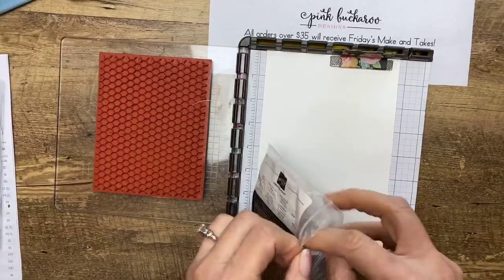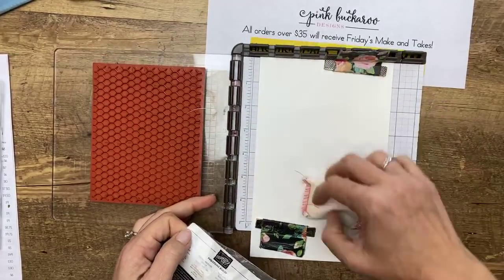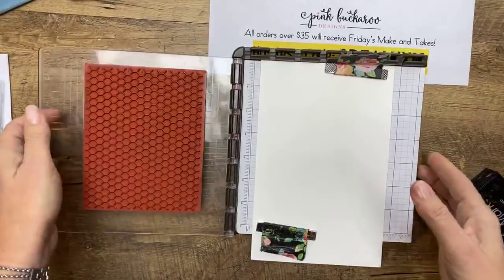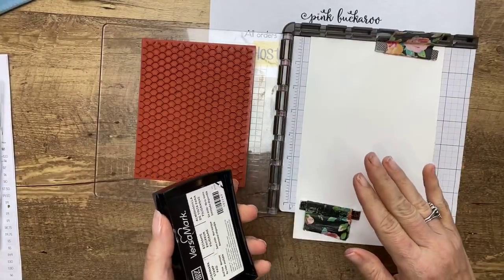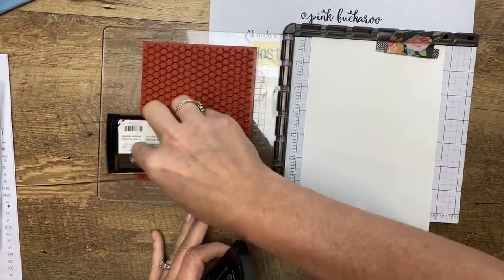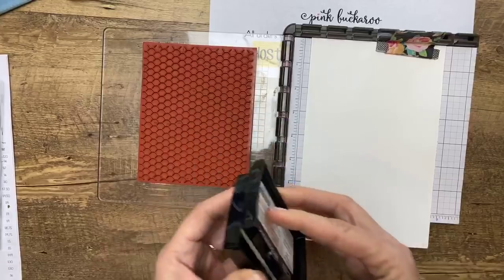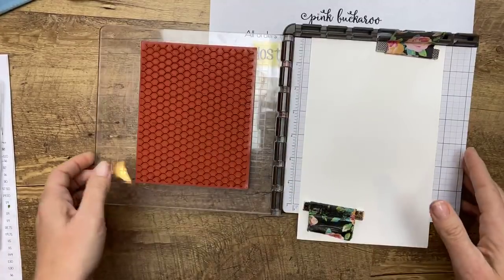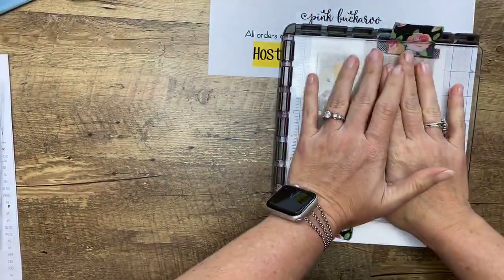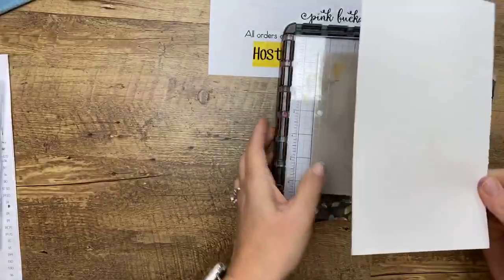We're going to stamp the All Wired Up in Versamark and emboss it in silver embossing powder. I wanted it to look like a chain link fence — I thought that was kind of cool and it went with the theme. I've used my embossing buddy to remove any static. I believe the embossing buddy has sold out, but you can use a dryer sheet and it'll do the same thing — it releases static electricity that might cause the embossing powder to stick in the wrong places.